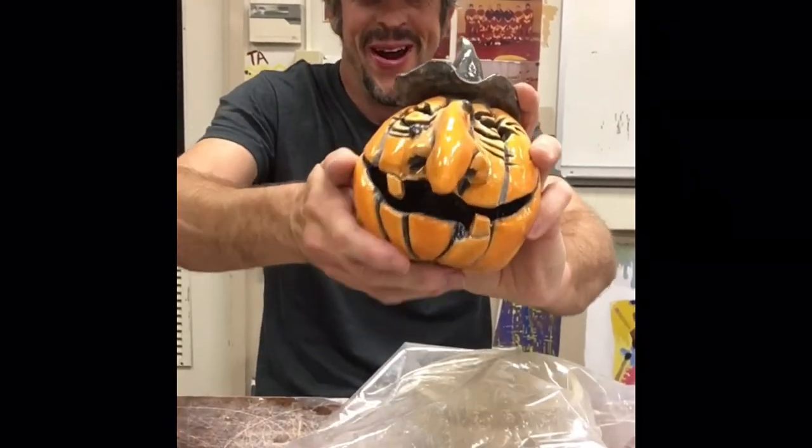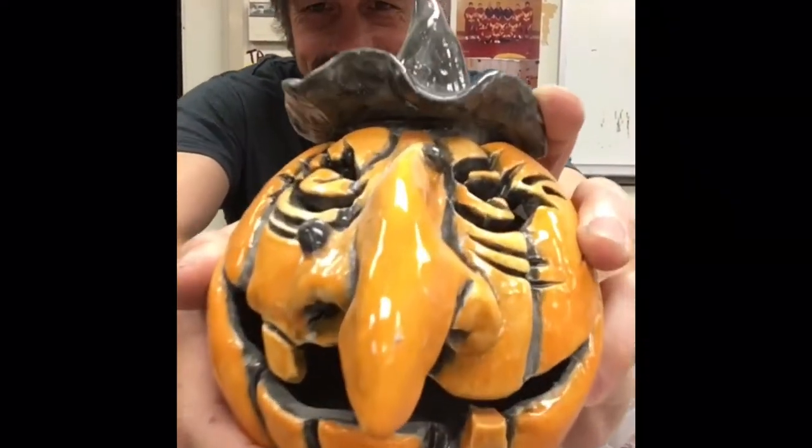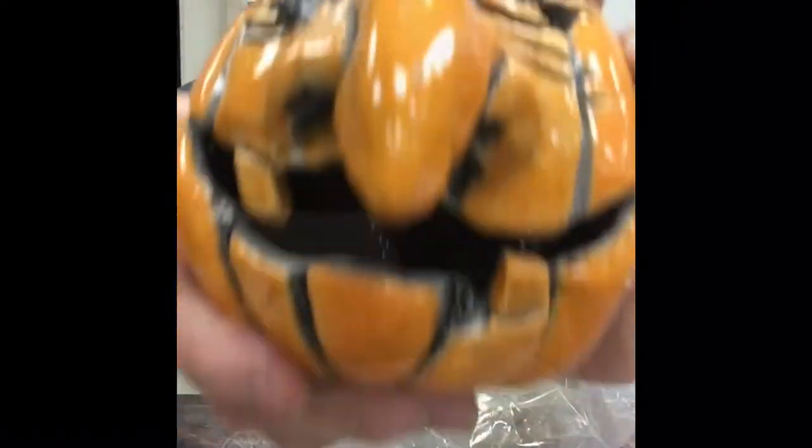Welcome to day two of pumpkin building, September 30th.